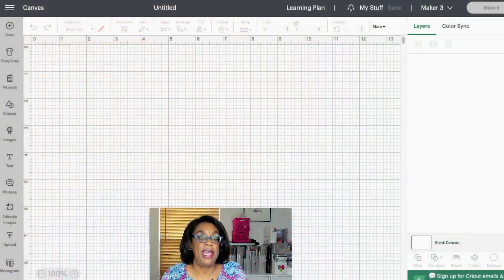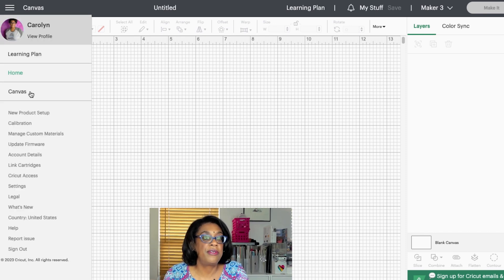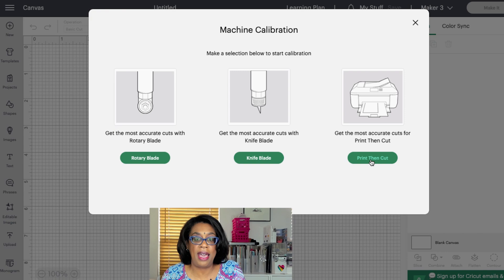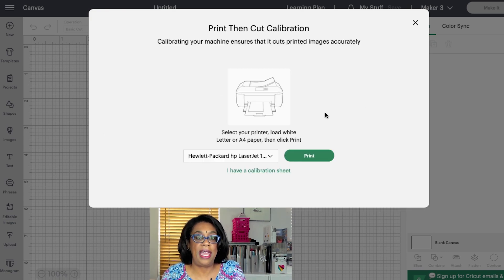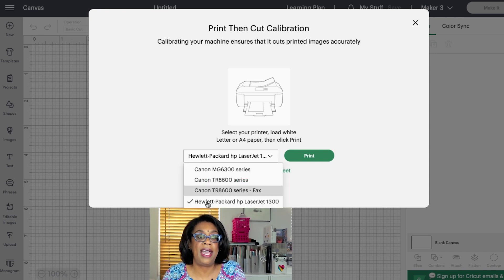Let's go into Cricut Design Space and I'll show you how that process works. What you're going to do for the print and cut calibration is come over to this three-bar hamburger menu, click that, come down and you'll see Calibration. Click Calibration and you'll get this screen. These options come up for the Maker because that's what my machine is set to, and the one you want right here is Print and Cut. Click that option.